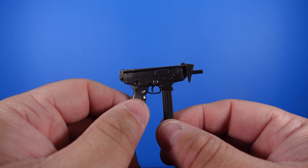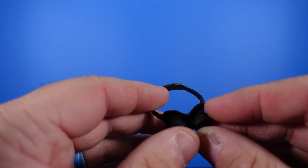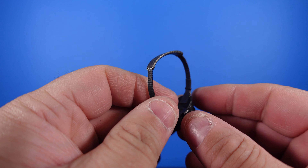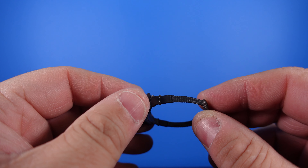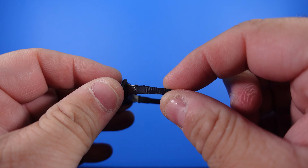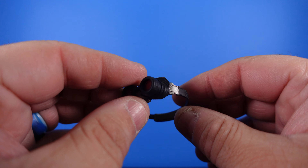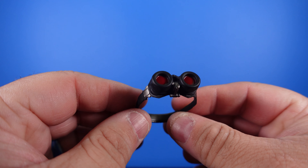Now here we are with the other set of accessories. Here are the night vision goggles — really nice detail on those. The paint app is really cool. Just be mindful when you're going to put these on the portrait: they are not elastic, this is all plastic, so you don't want to risk ripping or tearing it.